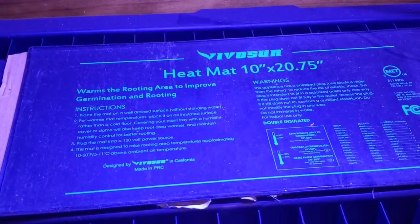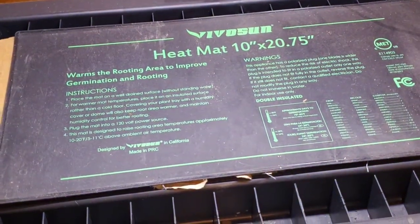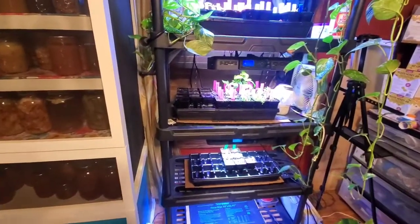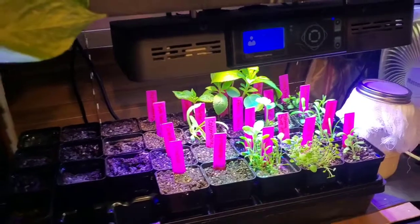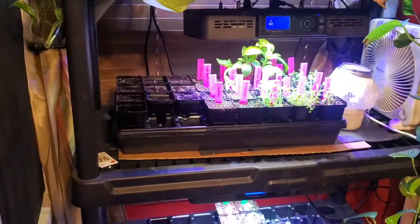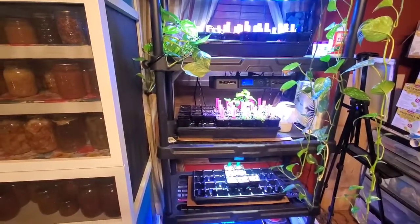There's the heat mat - you can see on there it tells you it warms the rooting area to improve germination and rooting. That's really all there is to it: just get some seeds, some dirt, and get a little setup going. Once these flowers get big enough they'll definitely go to the greenhouse - we just need to get it prepared out there. Right now it's really cold with the ice we got, but we'll start moving things outside because we need to start some peppers and tomatoes for sure. Thanks for hanging out with me today - until next time!